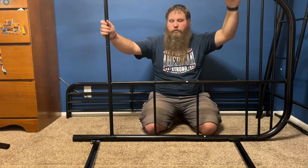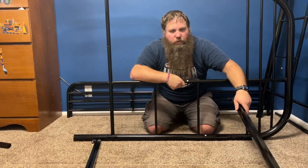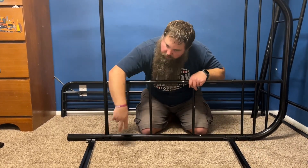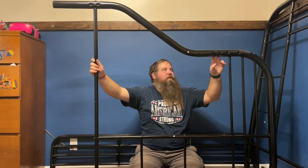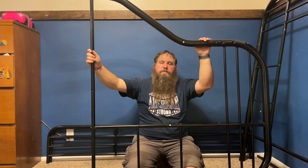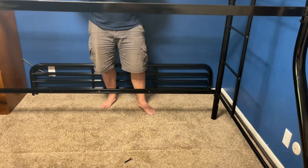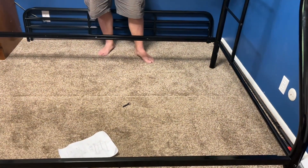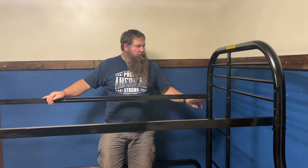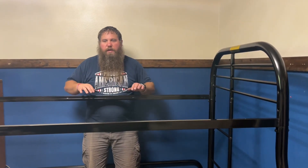Now that I have both ends assembled, the next step is to attach the actual bed frame pieces here, on the matching spots up top, and then the other end will attach on the other side. I got the four bed frame pieces going across. You want to make sure you get them facing the right direction — the part where the nut is going to be is on the bottom of all of them, with this inner tray on the inside.